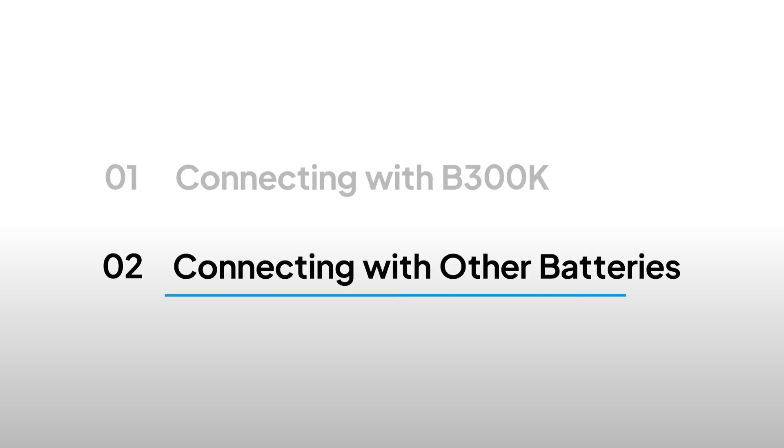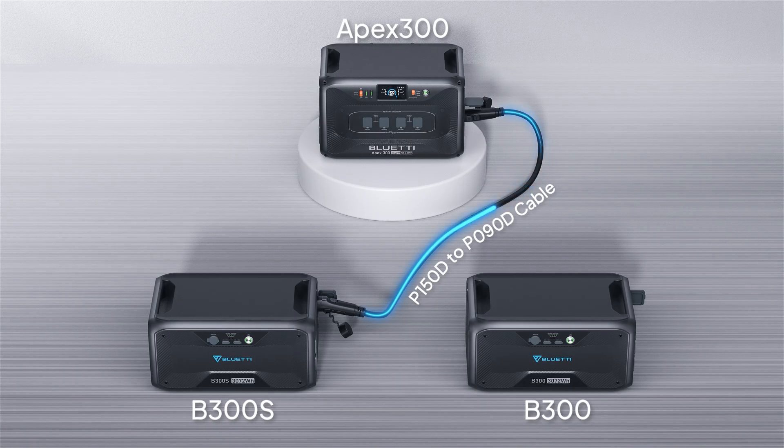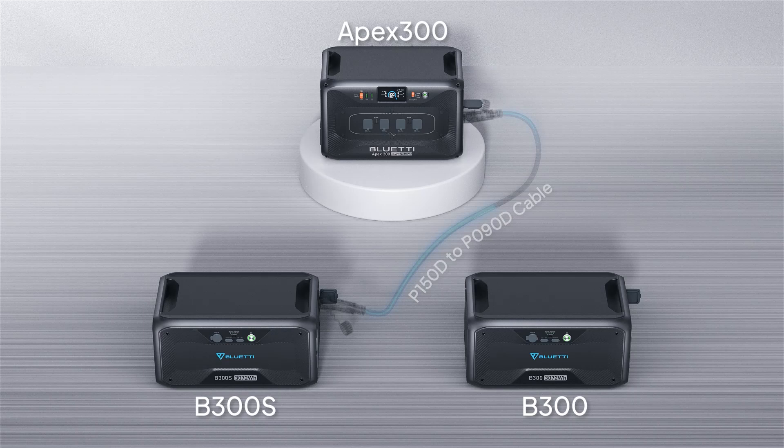The Apex 300 is also compatible with the B300S and B300 batteries. Simply use the appropriate cable and follow the same setup steps for each.